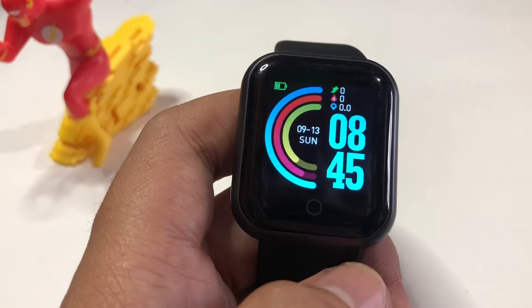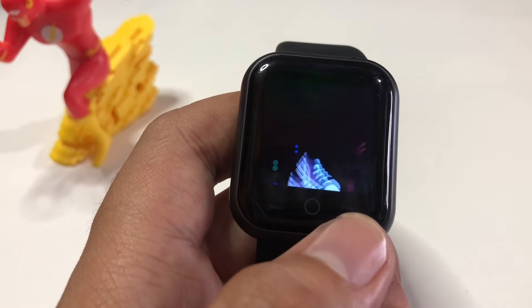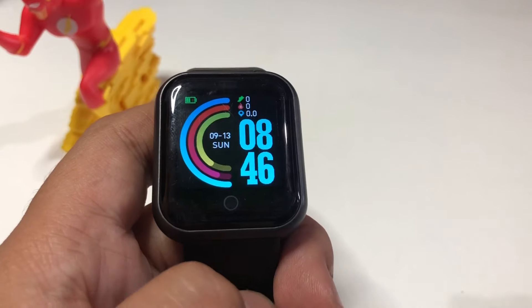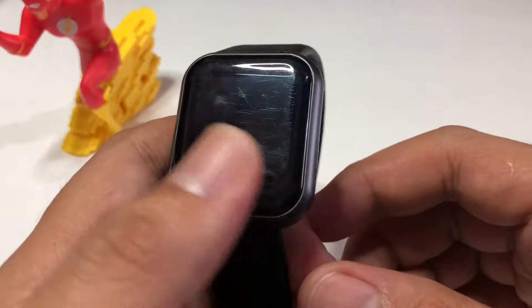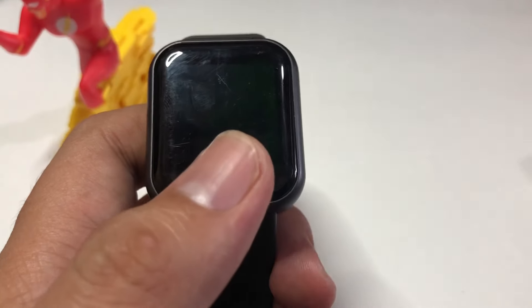Hey guys, this is Josh here and welcome back to our channel. For today's video, I'm going to show you how to enable the sleep monitoring feature of your D20 smartwatch.